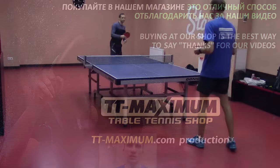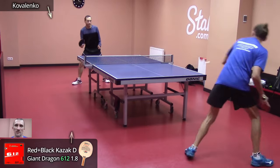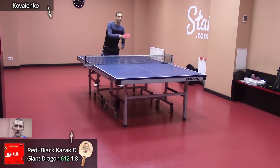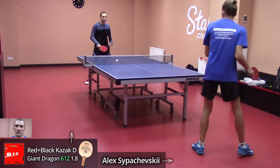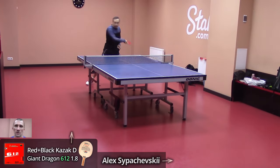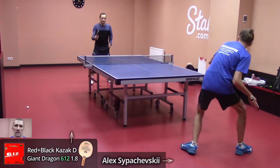Hello, this is Alexei Sipachevsky. I am an expert in table tennis and equipment for it. Today we are reviewing the medium pips called 612 from the company Giant Dragon. This rubber is not new in our store — it's been around for many years, but it plays well. Now I decided to test it with plastic balls and share useful nuances and details, and what makes it so powerful.